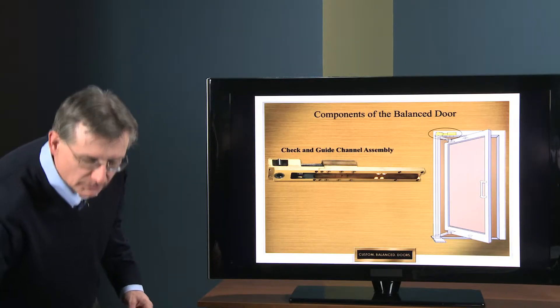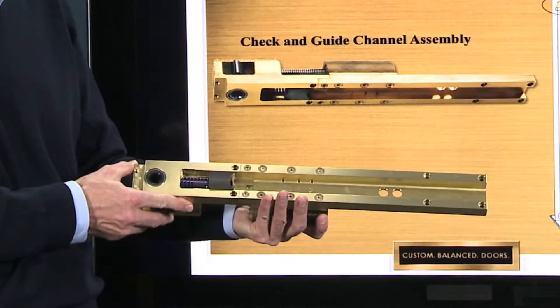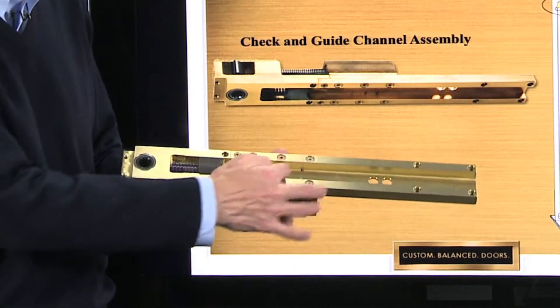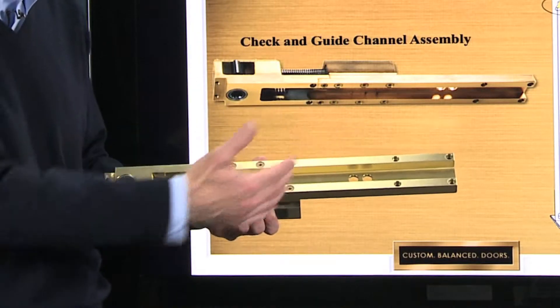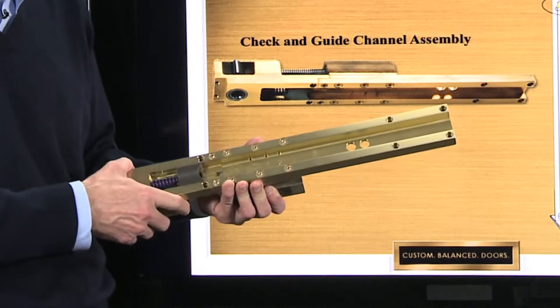The actual part is this right here — the check and guide channel assembly. The removable part, which is the hydraulic portion, has two valves to adjust the closing speed of the door: a first initial speed and then a second latching speed. Both can be adjusted independently from the underside without taking the door down.